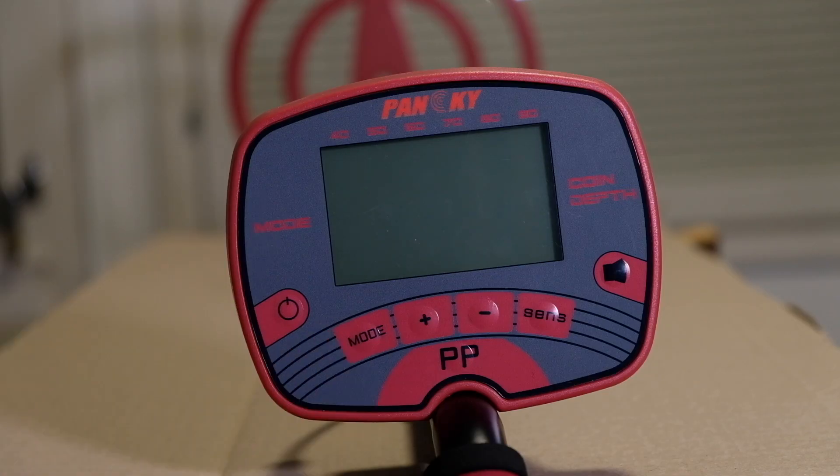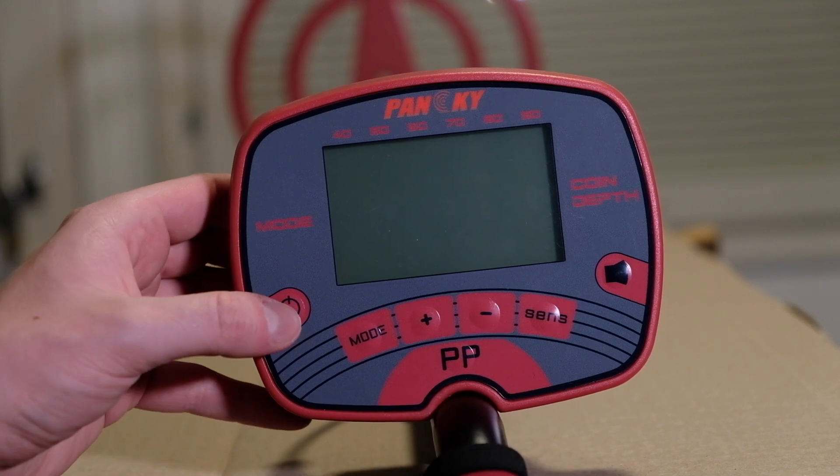Let's see what settings this Panski metal detector has, and what modes are available, then see how it performs. Just as a disclaimer — I've been detecting for over 15 years. Would I ever use this kind of detector on my own time? No, because I know you get more bang for your buck when you put a little more money into a metal detector. But it's good to try out new detectors and see how they perform. This is how the control panel looks — really simple, not so many buttons.